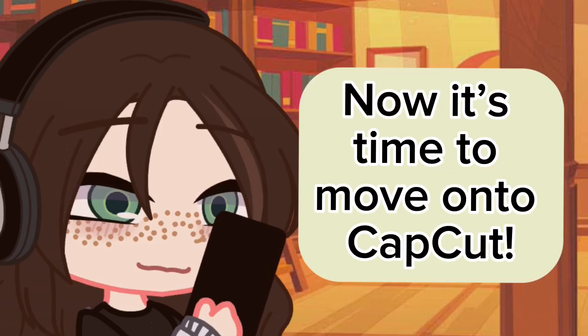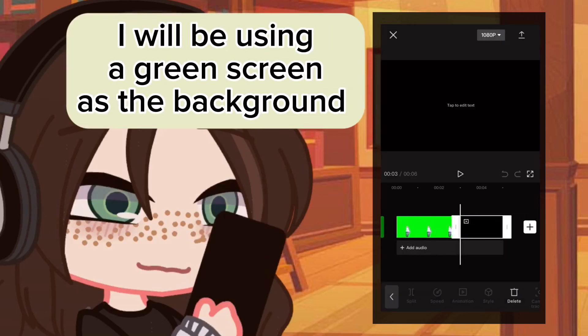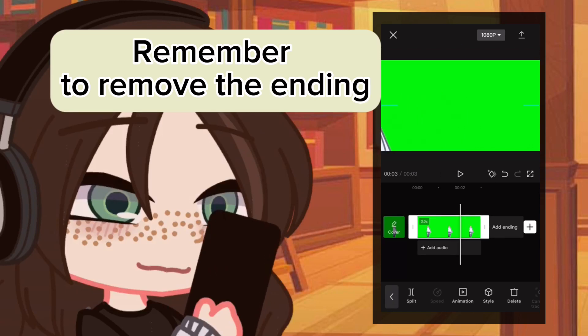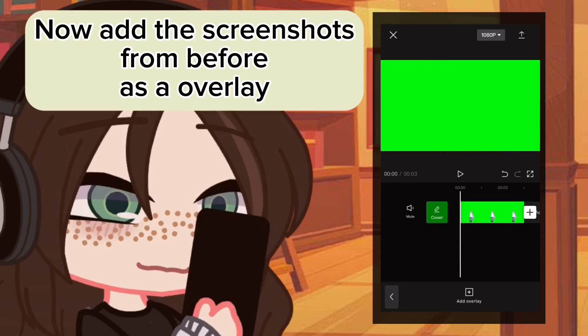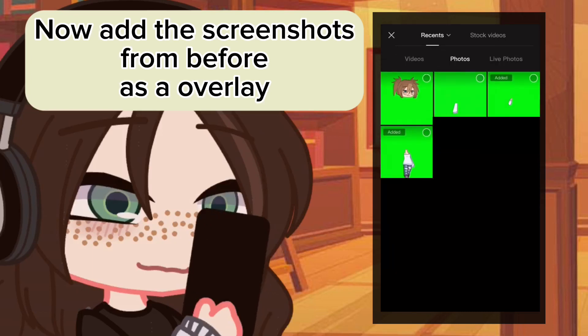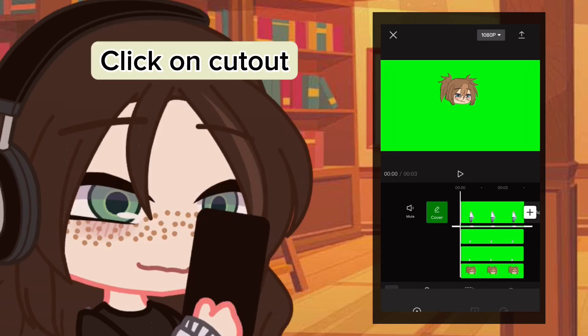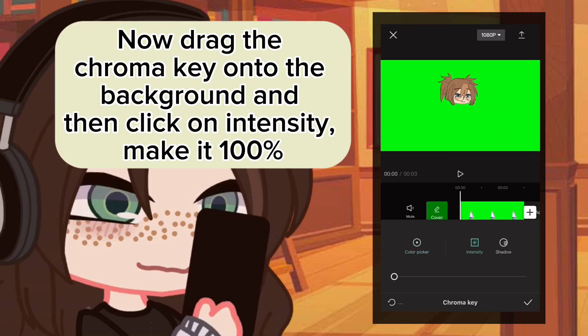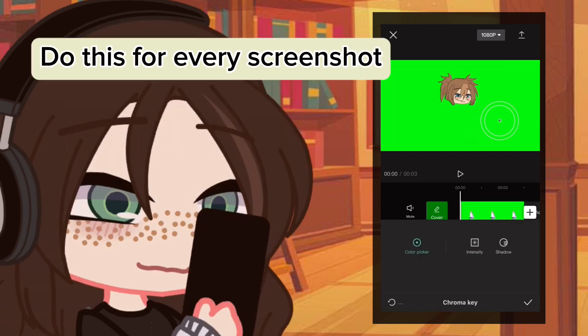Now it's time to move on to CapCut. Take any photo to use as a background — I will be using a green screen as a background. Remember to remove the ending. Now add the screenshots from before as an overlay. To remove the background, click on cutout, then drag the chroma key onto the background, click on intensity, and make it 100%. Do this for every screenshot.